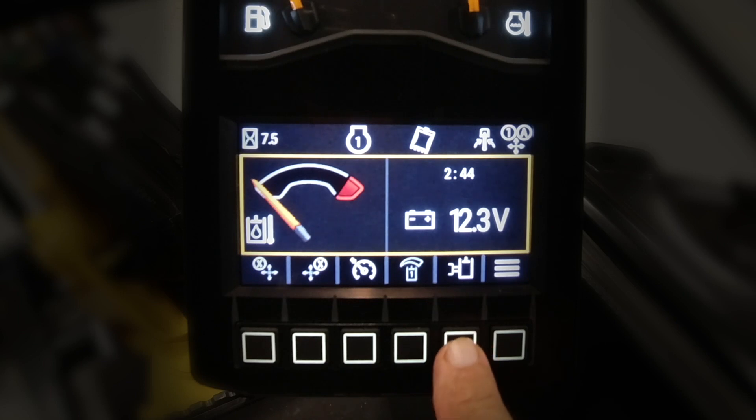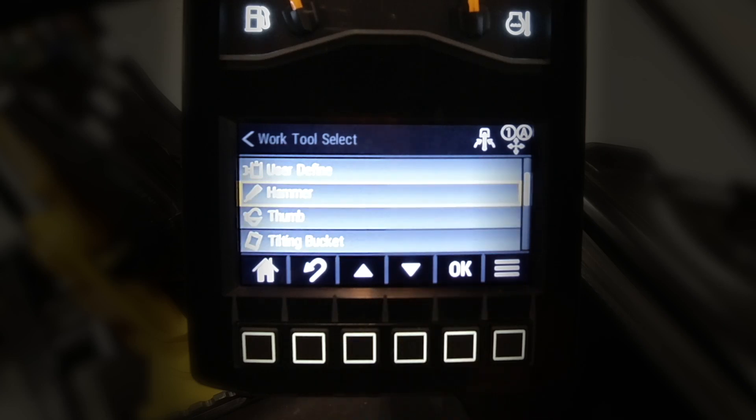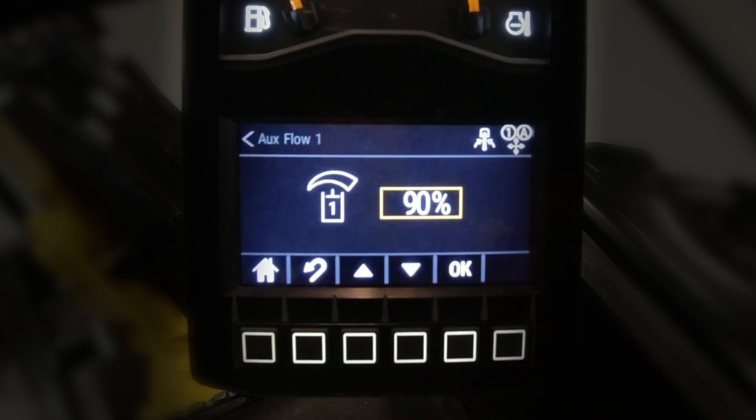The other shortcut is work tool select. We can select different attachments, and I'm going to go and look at a hammer on this one. Select okay, look back at aux one flow adjust, and a hammer is preset at 90%.